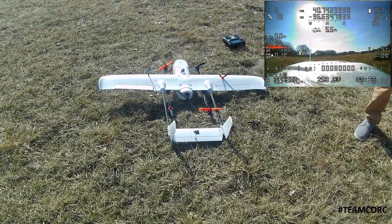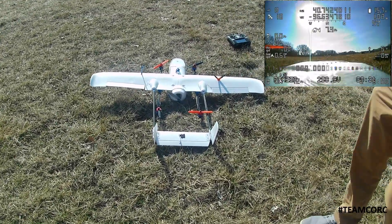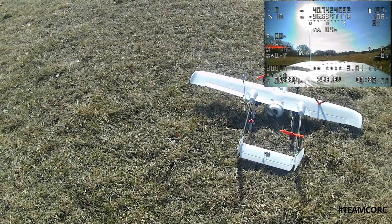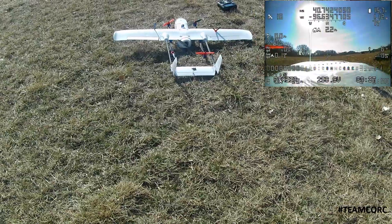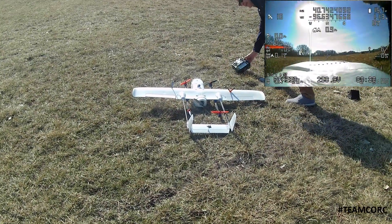With the first flight out of the way, I was successfully able to do a VTOL — a vertical takeoff and transition into forward flight. Feeling fairly confident, I'm still very nervous as this is only the second time I've tried this.